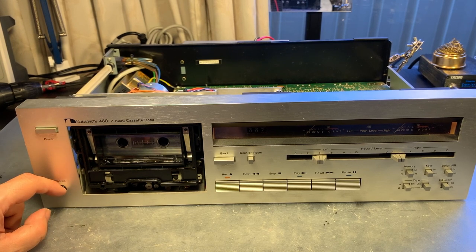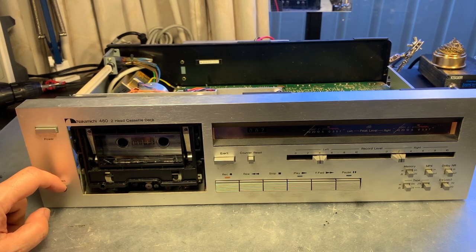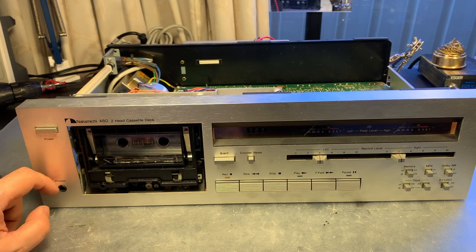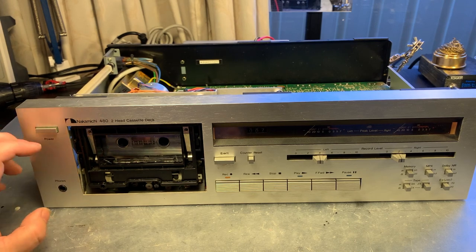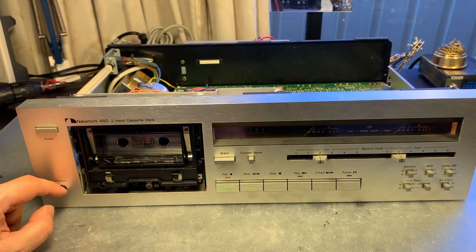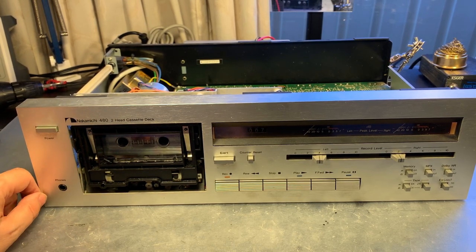Still, we want to give this deck a good service now that it's working. We can take the tape transport apart, lubricate both capstans, and replace the capstan belt since it was slipping a little in our first test. Visually it actually looks pretty good, but I expect it needs replacement anyway. I think you'll enjoy looking a little more into this classic Nakamichi transport.